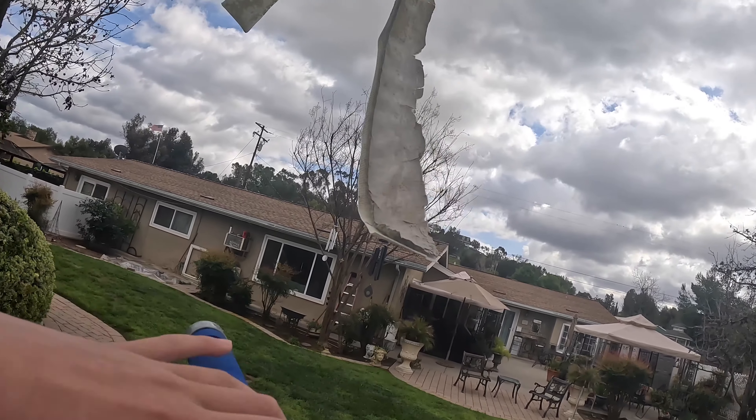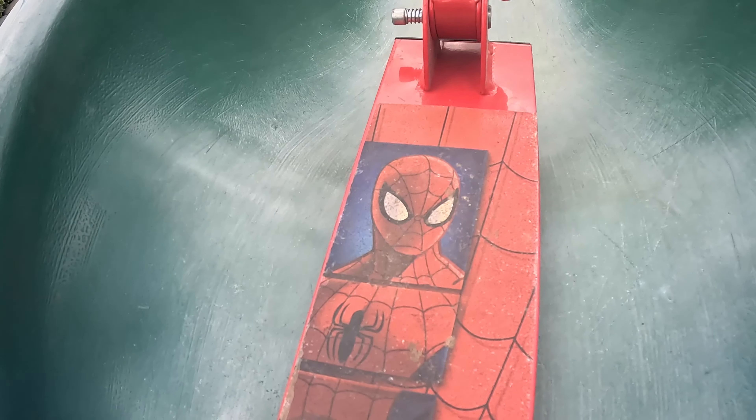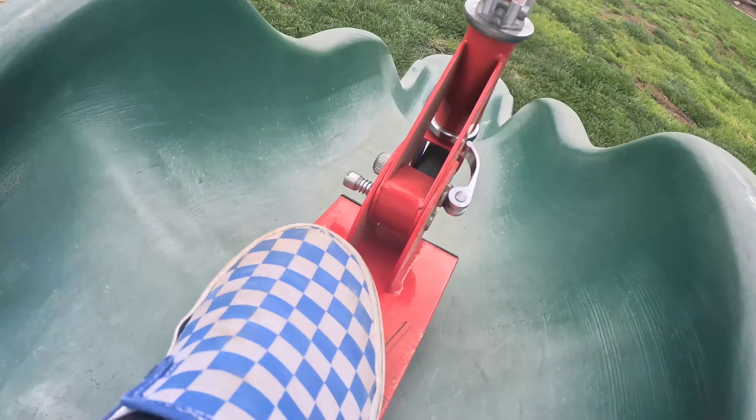Here's test 1. This is the only scooter that I have — a Spider-Man scooter, like from when I was 3. It's the size of my whole shoe. That's how small it is.